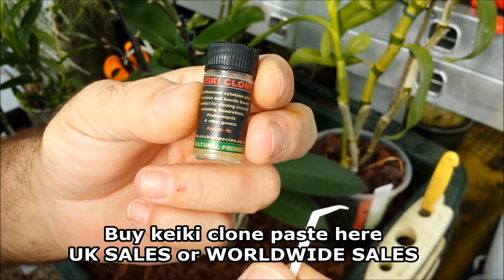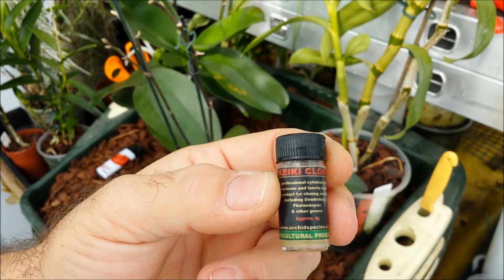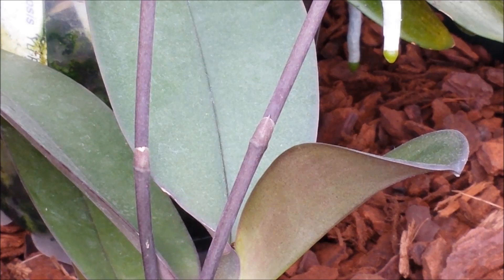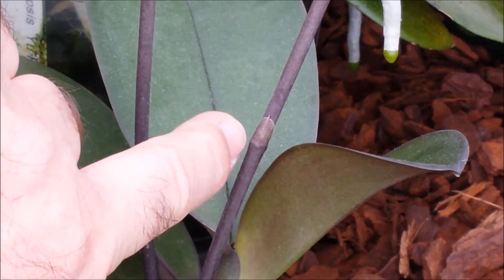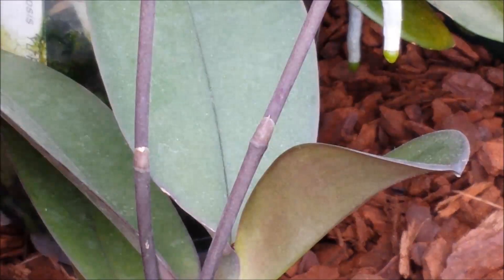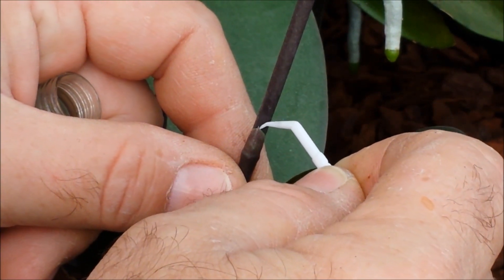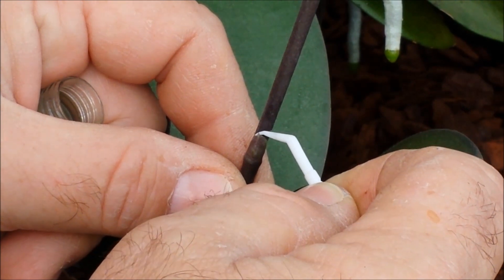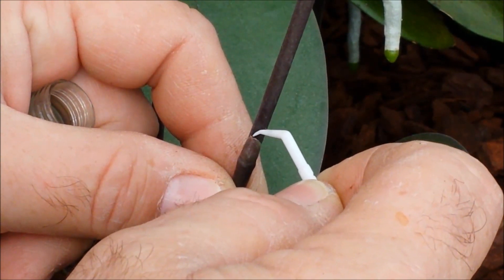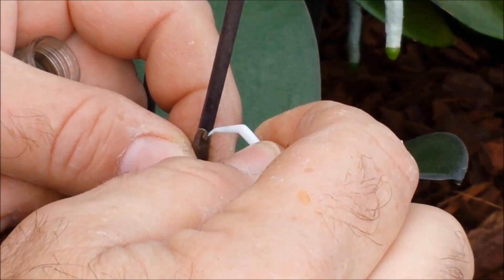All that's required is the paste itself and a toothpick. I'm going to go in nice and close so you can see exactly what I'm doing. This bud here has never flowered and has never produced a flower spike or a side branch like this one, so it's a perfect candidate for the keiki paste. What you have to do very carefully is remove the sheath that's covering the bud — a toothpick is usually the best thing to use to get it going, though it can be quite tricky.